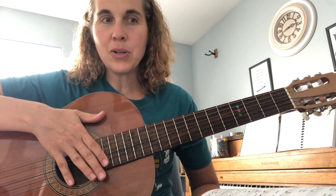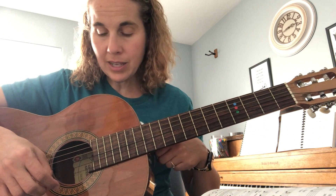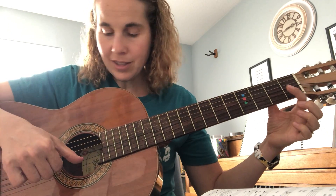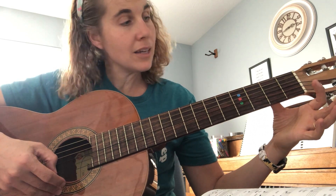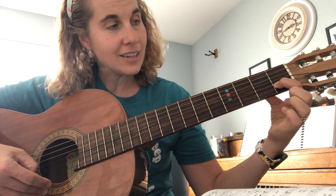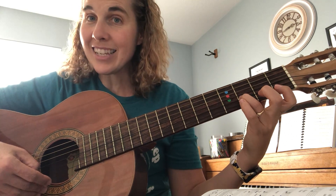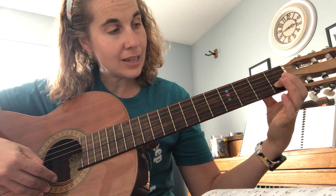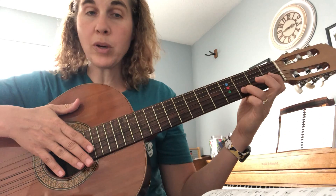Today we're going to go over the notes on the second string. The first string is an E, the second string is a B, and you're playing the second from the bottom. When you play it open, it's a B. Put one finger down on the first fret — that's a C. Skip a fret and go to the third fret, and that's a D. So we've got B, C, and D.